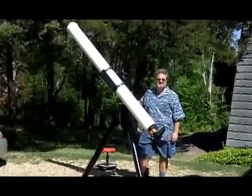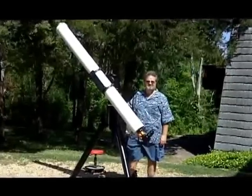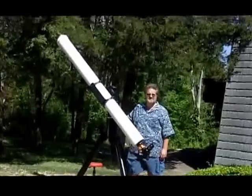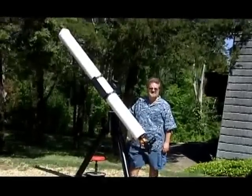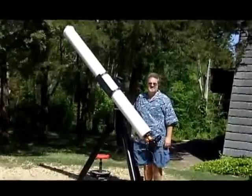Welcome to another edition of Telescope Man. Today we're over here at Tom Noe's Telescope Factory in Wiley, Texas, having another amateur telescope making meeting in April of 2019.